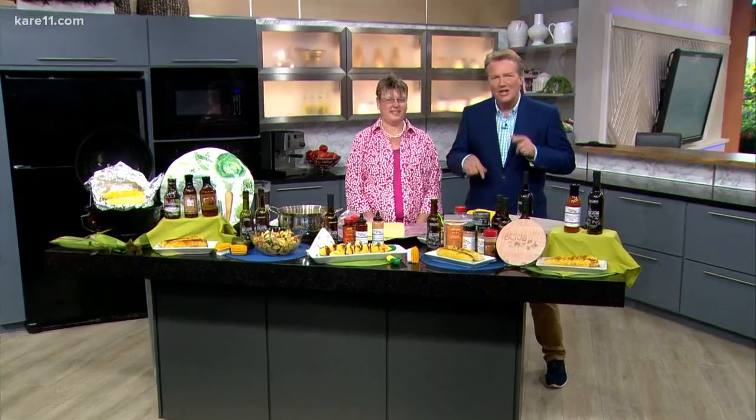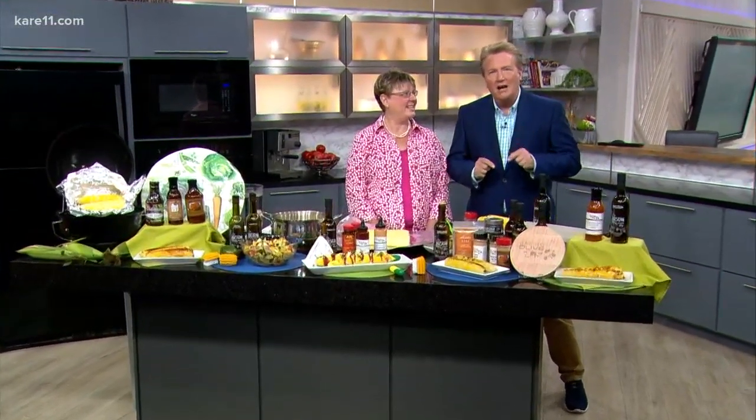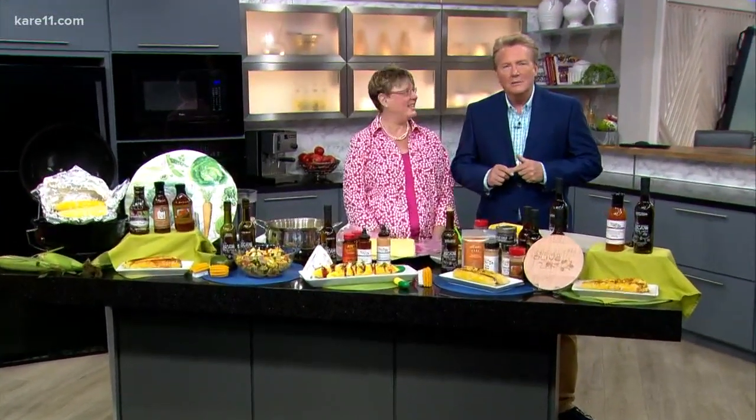Sweet corn is showing up in abundance at grocery stores and farmers markets. For those feeling a little adventurous, there are many ways to liven up corn on the cob or even off. We have Terry Chaffer here from Love That Olive in Maple Grove. She's going to be here with some wonderful ideas beyond just butter and salt, which are just fine. But you've come up with more than 60 ways!